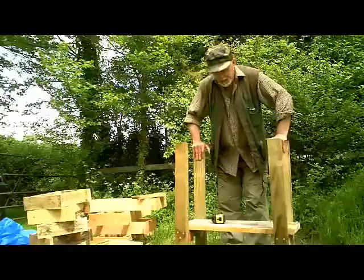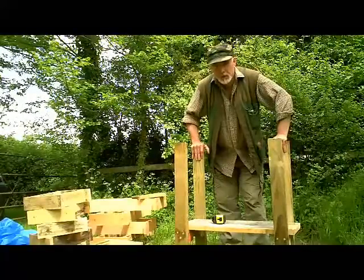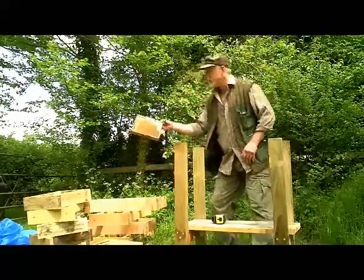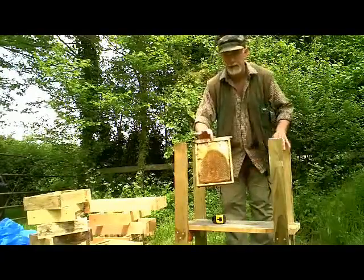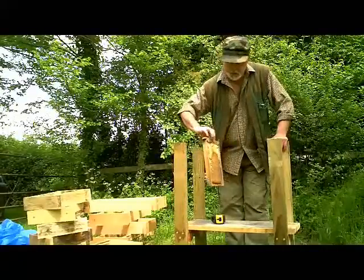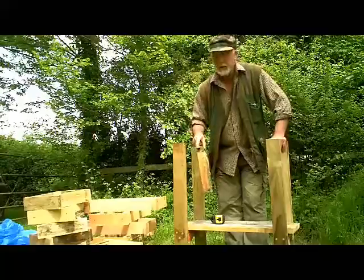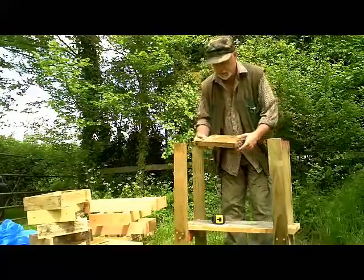The idea of this hive is that it's a way of converting from small frames, specifically half-dadant frames in my case. This is one here — this one's got some comb on and a couple of curious bees — and I've got a bunch of bees on frames like this and I want to put them into a bigger space. This hive is designed to solve that particular problem but I think it could also solve one or two other problems along the way.